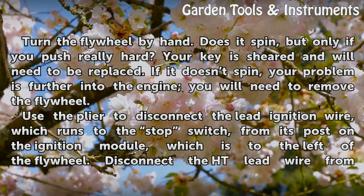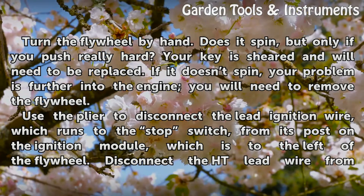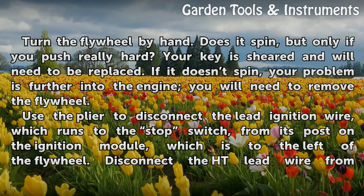Turn the flywheel by hand. Does it spin, but only if you push really hard? Your key is sheared and will need to be replaced. If it doesn't spin, your problem is further into the engine and you will need to remove the flywheel.